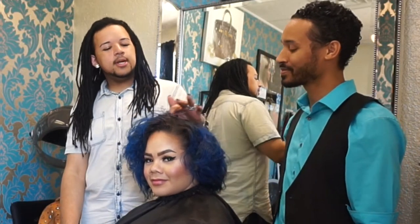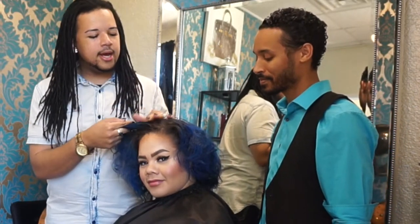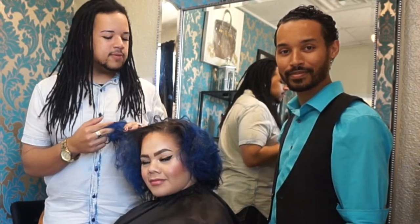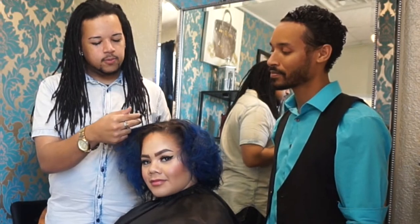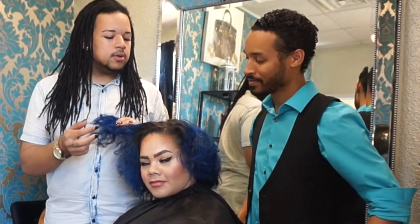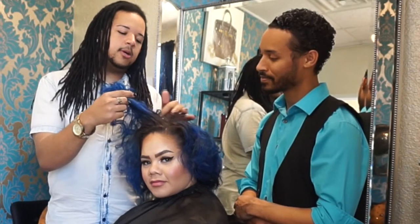Hi, everybody. So pretty much what we're dealing with right now is she is about probably a good three months grown out with her natural color, which is about a sandy brown, probably between a level five or a level six. Right now she has this dark purple band right in this area. We're dealing with previous color bands, and so we're going to go through and try to even all these out.